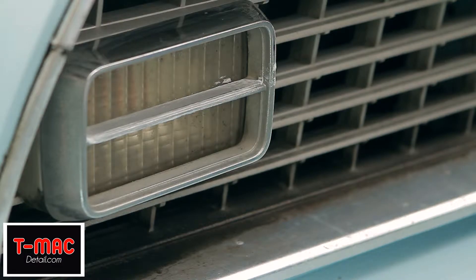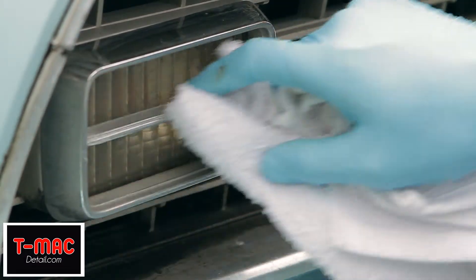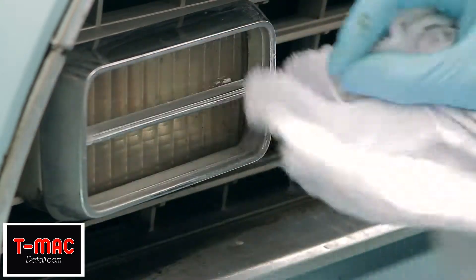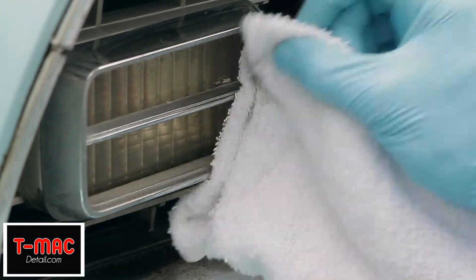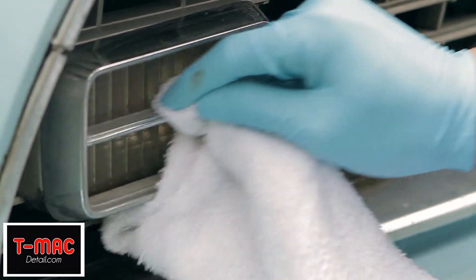When you have that, grab a clean towel and wipe it off. There we go.